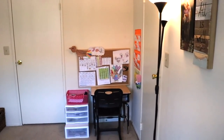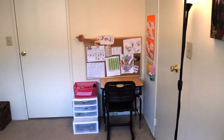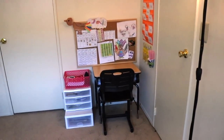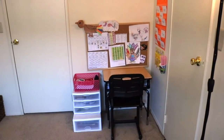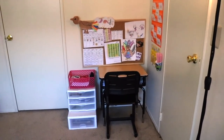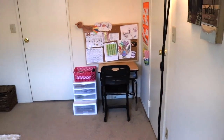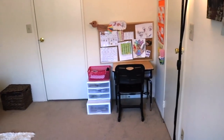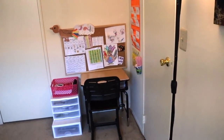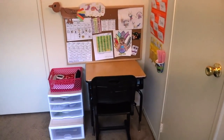Hello everyone! Today I want to share with you the workspace for my second grader. If you are a homeschool parent or a mom who wants to set up a workstation or homework station for a child that goes to school, I'm going to share some ideas. This desk is set up here in my bedroom because this is the most quiet area in the home, and also because I didn't have room to set it up in her room.